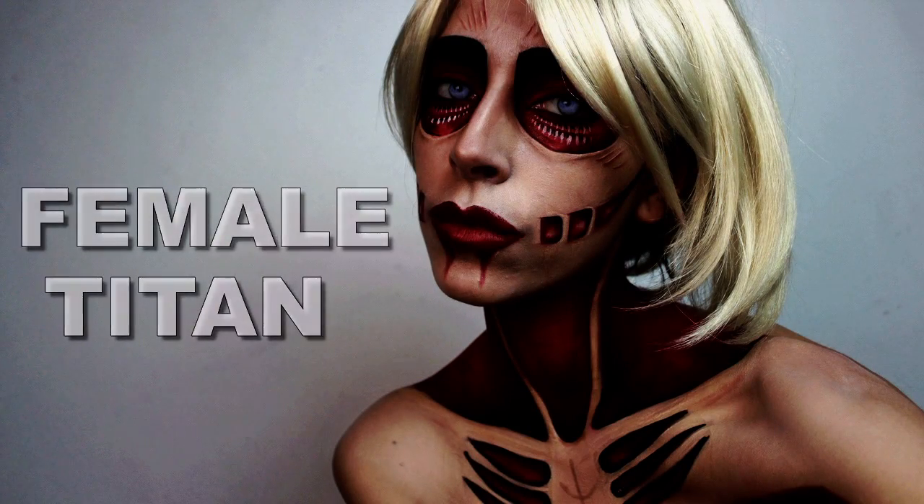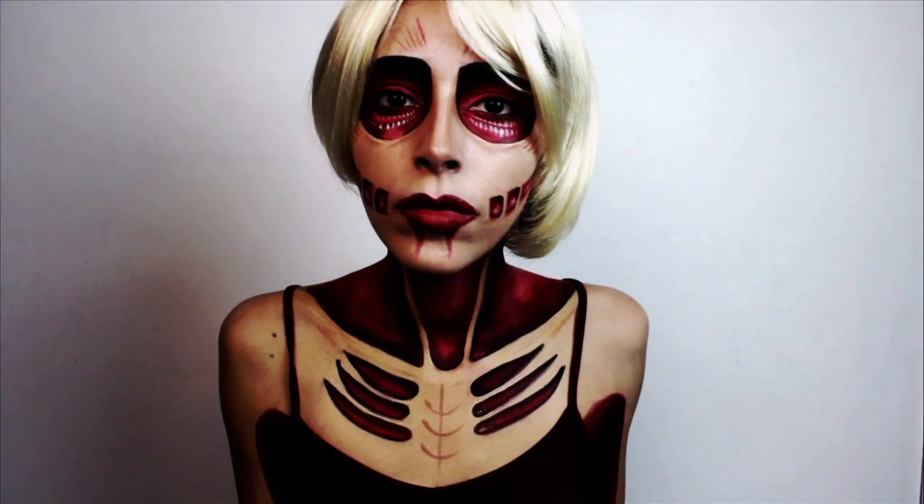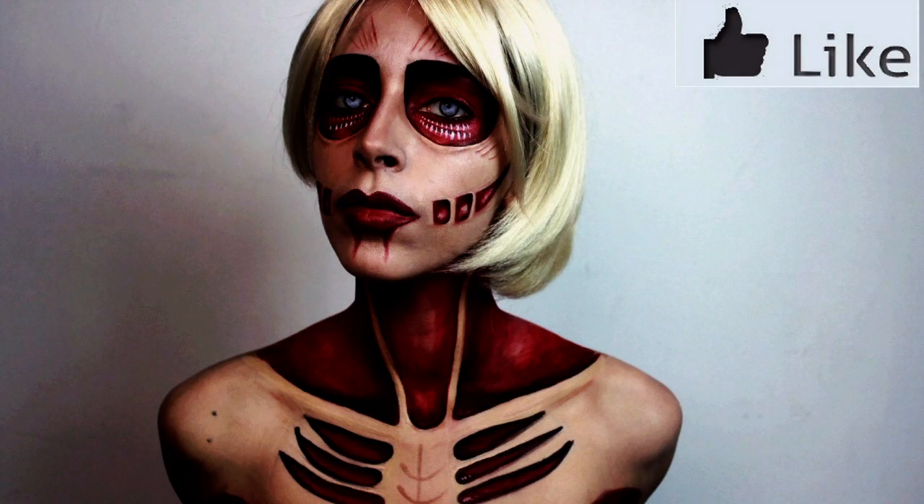Hey everyone, this is the next tutorial in my Attack on Titan series. If you like the video, please don't forget to give it a thumbs up. And now let's begin the tutorial.